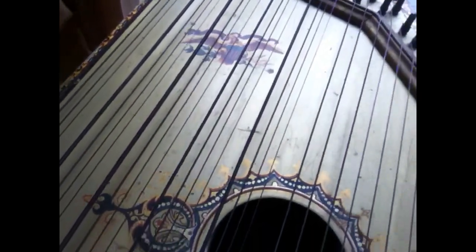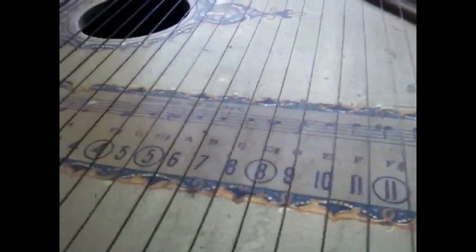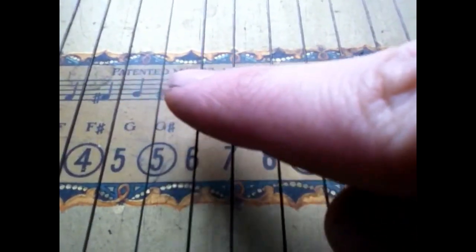I got given it by mum and she said they got it from a junk stall many years ago, and it's kind of sat in the attic and I've never known about it. I don't know what it is — it says down here: patented May 1894.